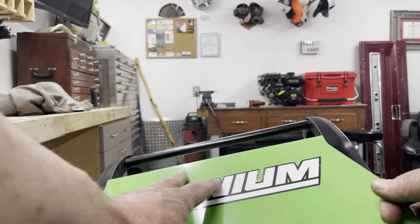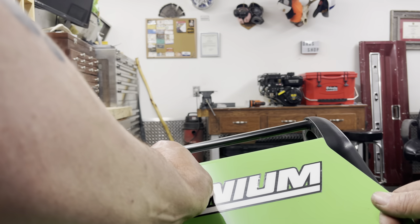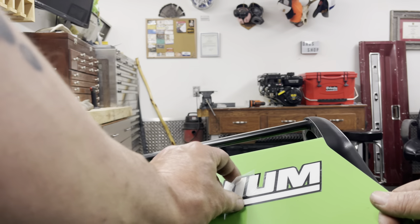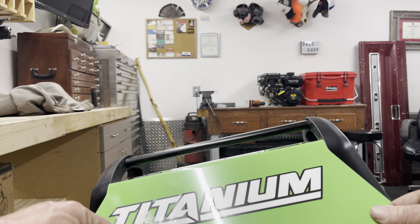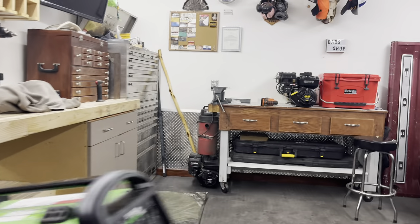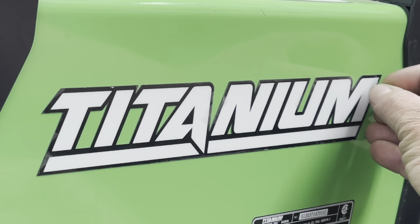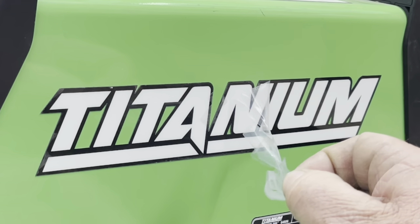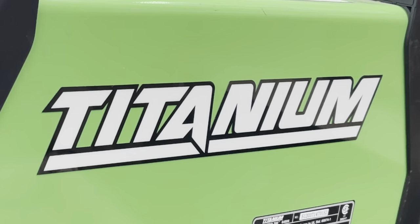I can see the decal looks like it's starting to bubble up — actually that's not even the decal bubbling up. I didn't peel off the little protective film! You guys are going to get to be the first. Oh, how satisfying. Should we do it on the other side? Let's do it on the other side. Satisfaction alert! How satisfying was that?